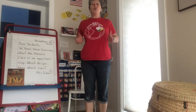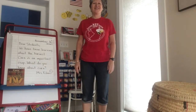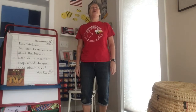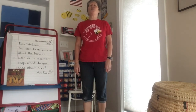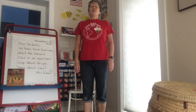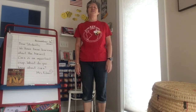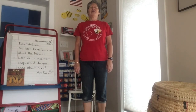Okay, my feet are shoulder width apart. I'm going to stand straight and tall but not stiff. I'm going to gently close my eyes so I can enjoy my breathing.